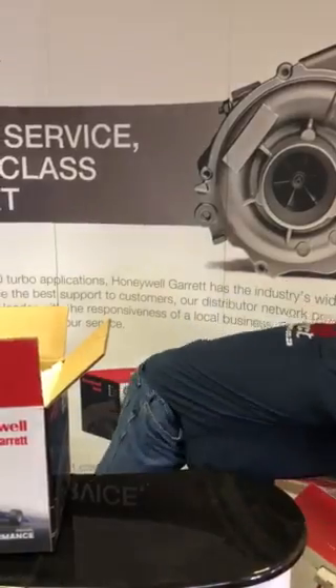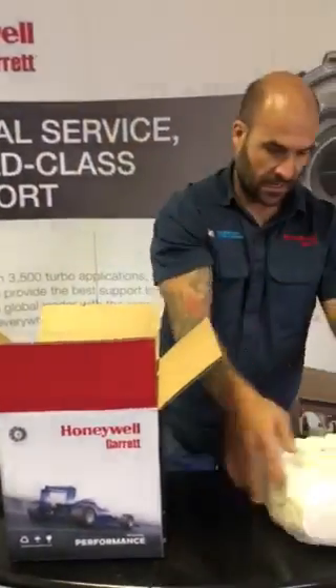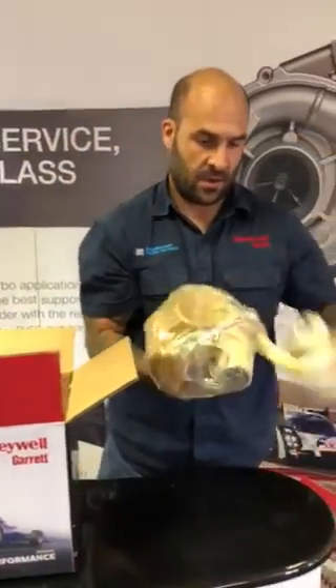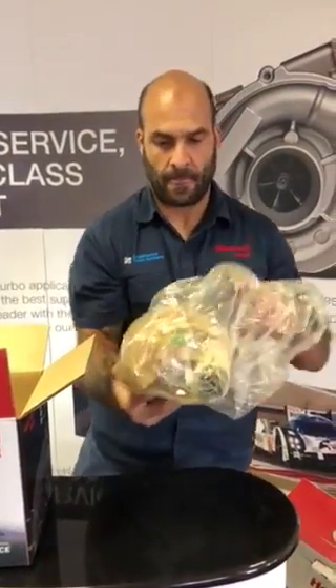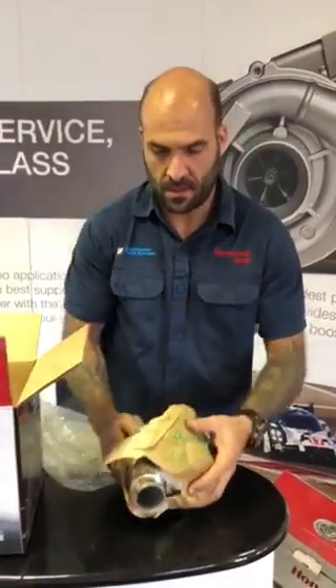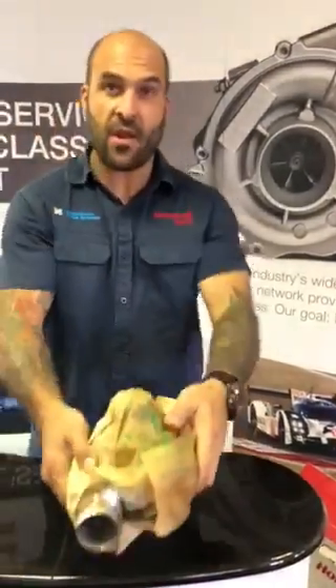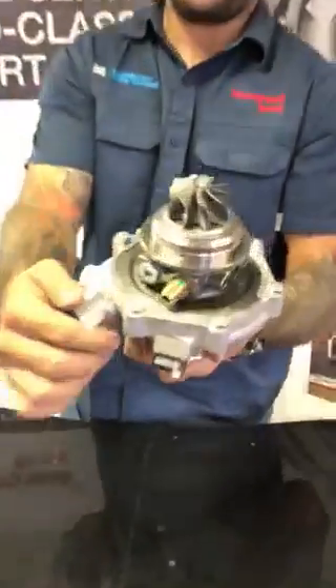Moving on to open up the super core. Garrett is synonymous for awesome packaging — you're not going to get a turbocharger with any damage. And there it is: the G25 super core.